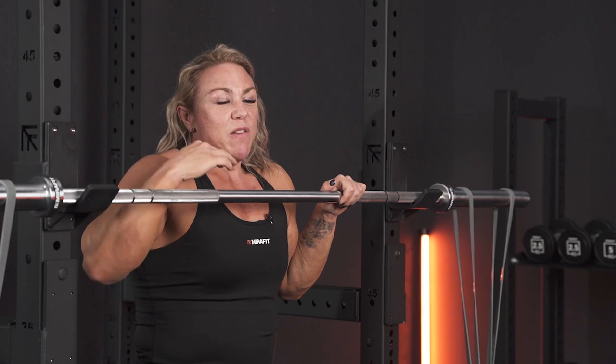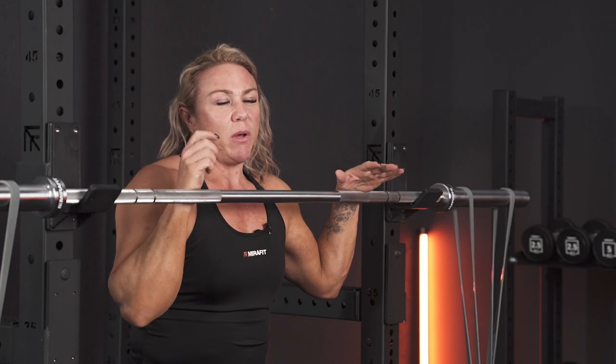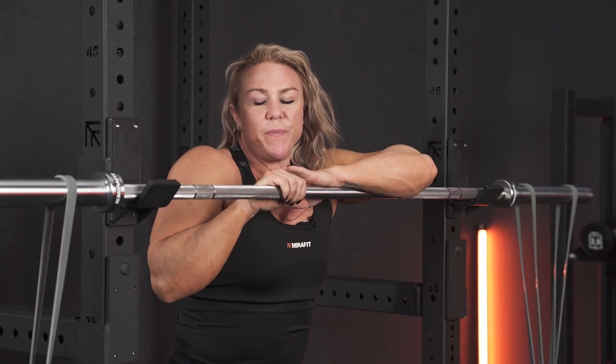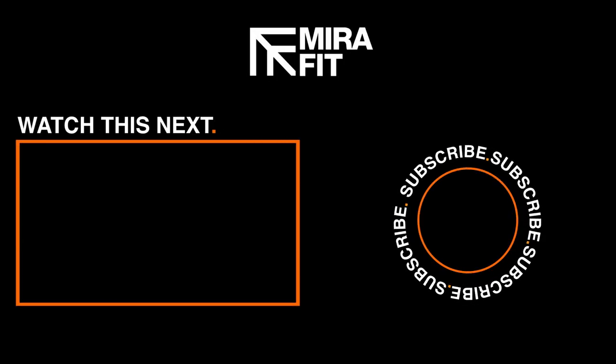You can also do this if you've got space by actually walking along in slow motion — it's kind of time under tension rather than a heavy load. So these were some of my favorite shoulder exercises. If you've got any questions, leave them in the comments below.